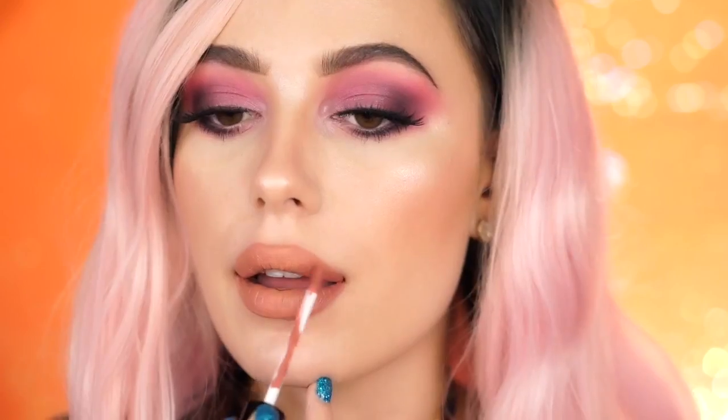I'm first going to go in with Bel Air, and then I'm going to take Pasadena and ombre my lips. By ombreing your lips it makes them look like they have a lot of depth and curvature, so they'll look fuller. You basically want to leave the center of your lips with that first lipstick you applied, and just use the darker one to darken the outer areas.